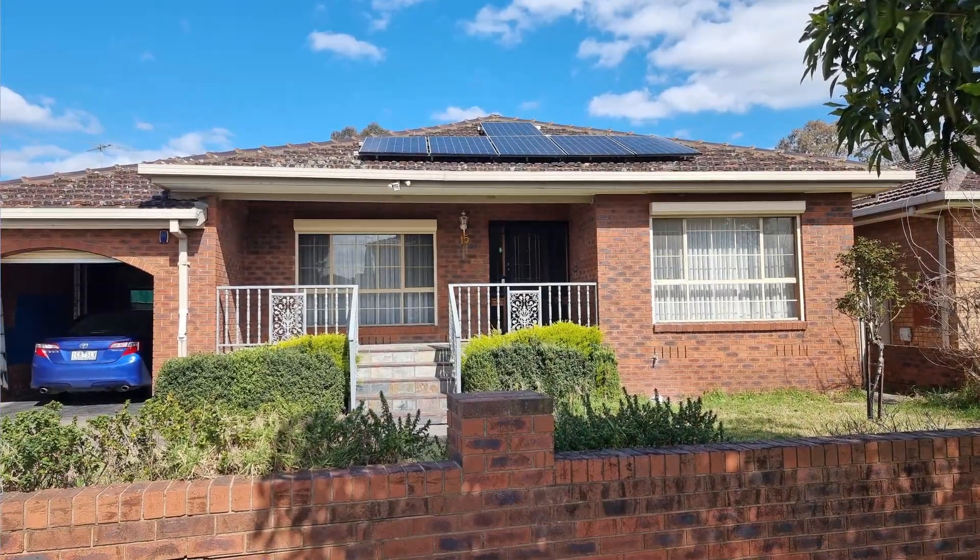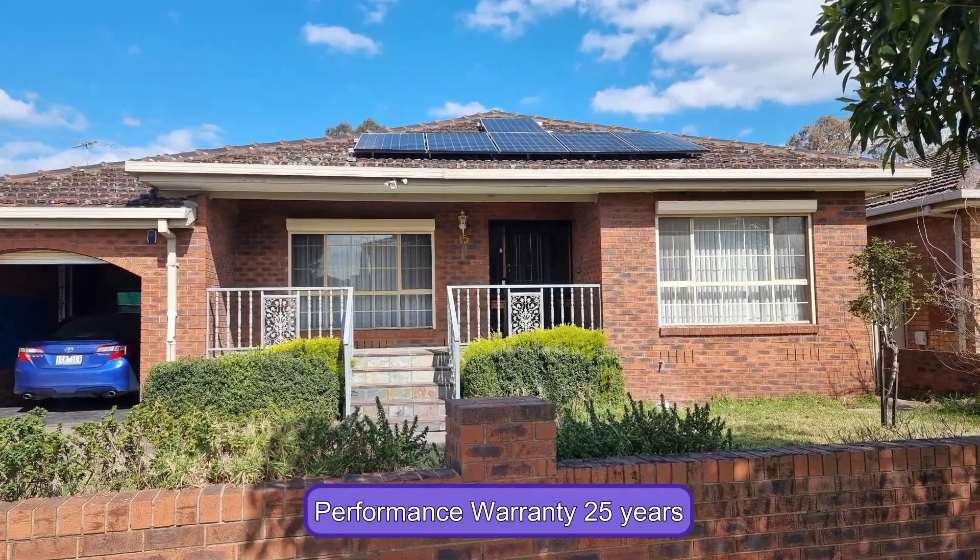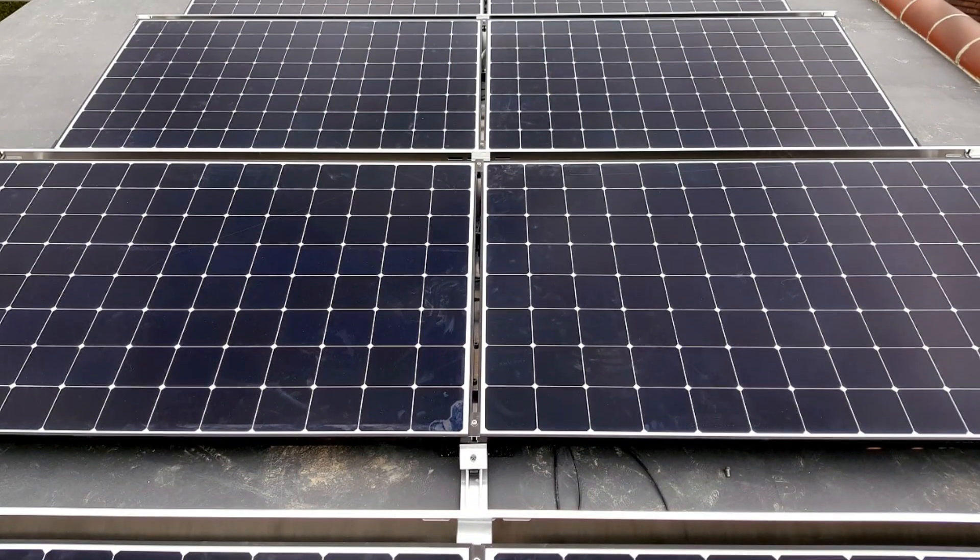This solar panel comes with a performance warranty of 25 years. It is built to last at least two decades, making it ideal for permanent structures and long-term use.